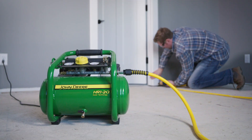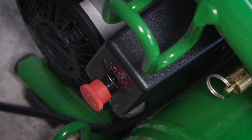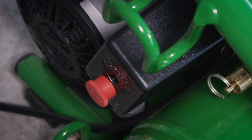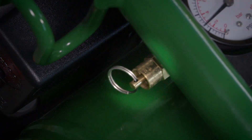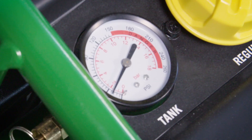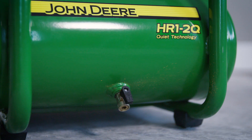When you are finished using the air compressor and ready to stop operation, move the lever on the pressure switch box to the off position. Drain air from the air tank by releasing air with an attached air tool or by pulling on the safety relief valve. Once the air tank pressure gauge registers under 10 psi, open the air tank drain valve under the air tank to drain any moisture.